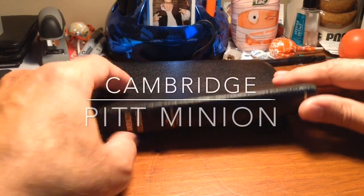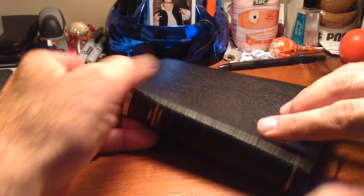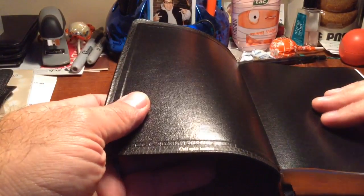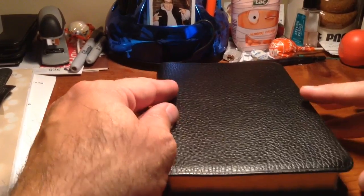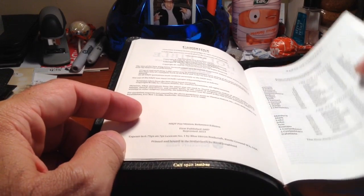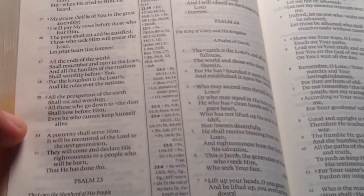This first one I have here is a Cambridge Pitminion. I'll open it up for you here — this one is a calf split leather, it's the Pitminion version. If you look at the font — let me go back to the front here — the font for this Bible, keeping everything really simple, it's a 6.75 point font, Lexicon number one. Just an idea of the text size.